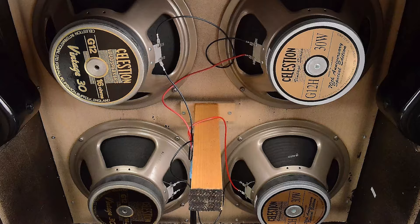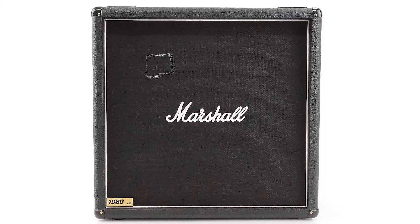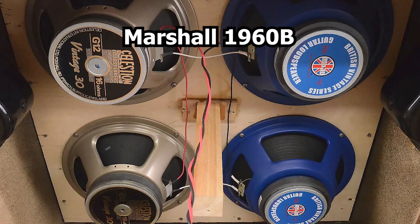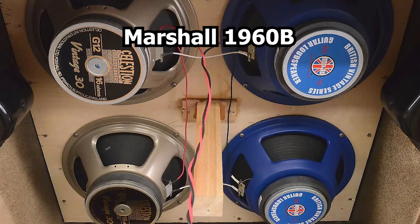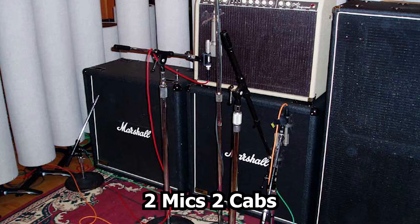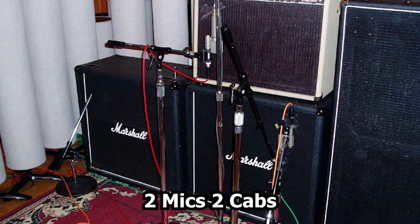Now let's talk about the guitar cabinets. Jerry would like to blend the tones of different speakers and sometimes blend speakers within a single cabinet. He would often use a pair of Marshall 1960B straight cabinets. Some of his main speakers include Celestion Vintage 30s and various iterations of the Celestion Greenback, including the medium magnet 25-watt and heavy magnet 30-watt versions.